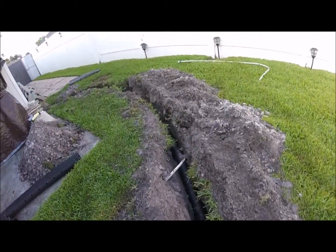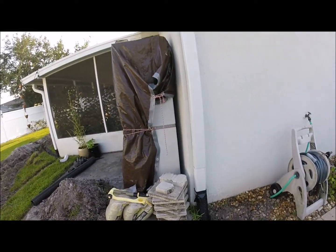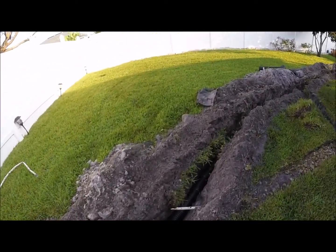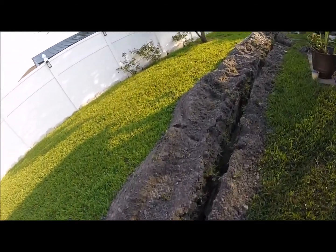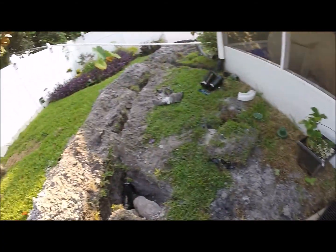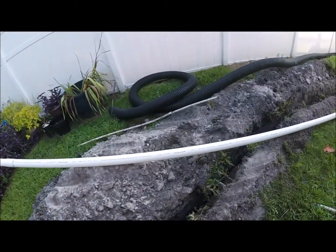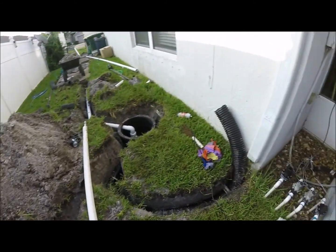We've got one more downspout over here that runs into it. So it starts here and it all flows down this way, then this one runs into it here also, and these drain boxes run into it. This downspout — it all flows down this way into this four-inch pipe. I still need to hook that one up, but that one will flow into it here.